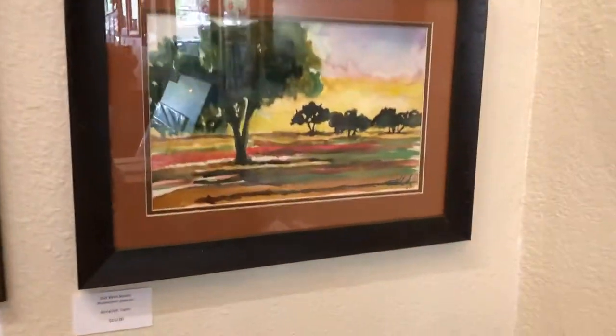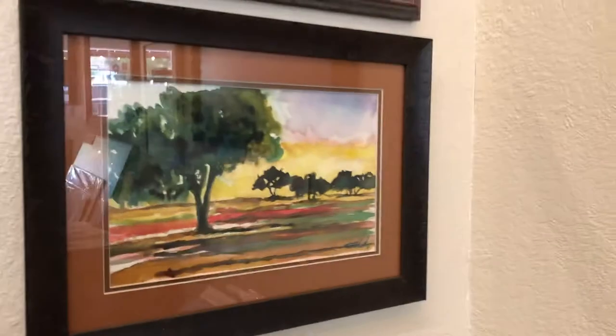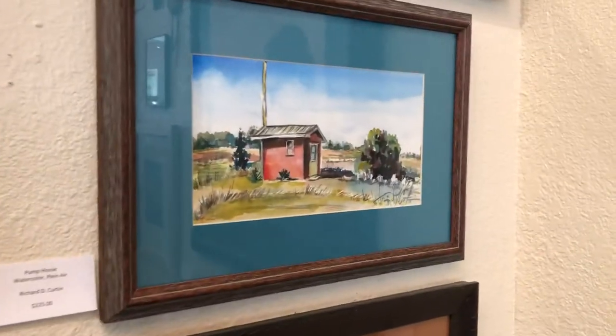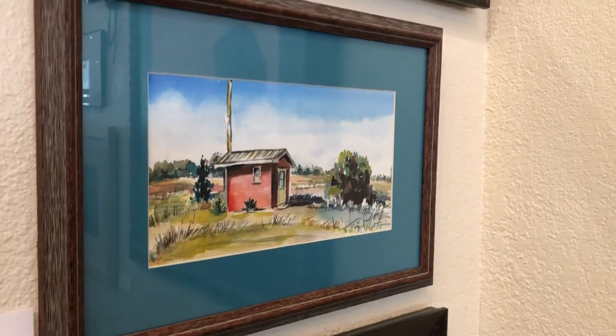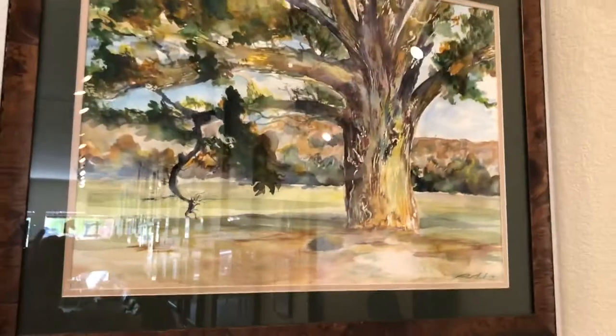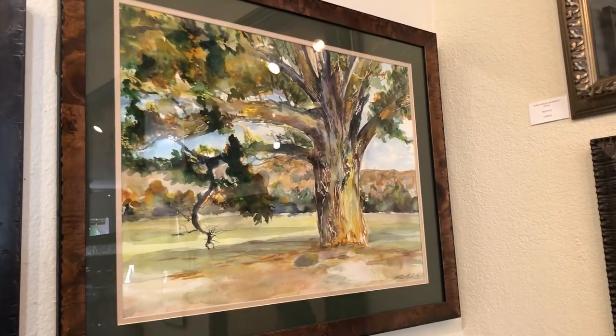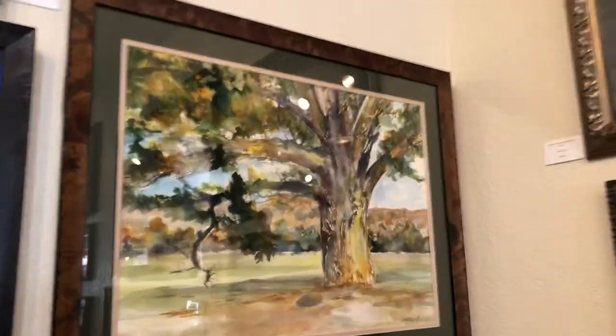We have more watercolors. This is the sunset on the oaks in Fort Davis. Above that is the pump house at my home, and above that the cottonwoods at Moose Keys Canyon in Fort Davis.